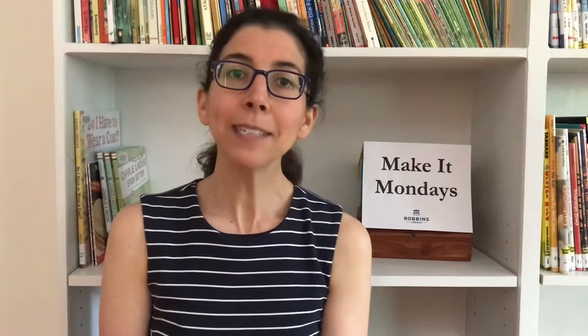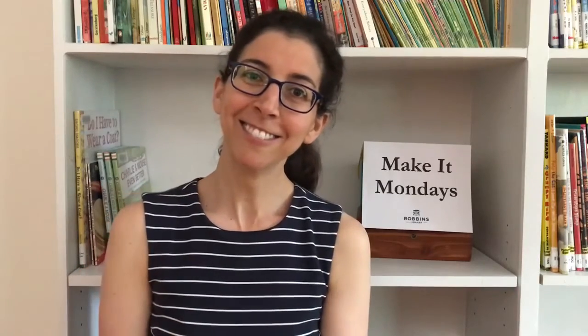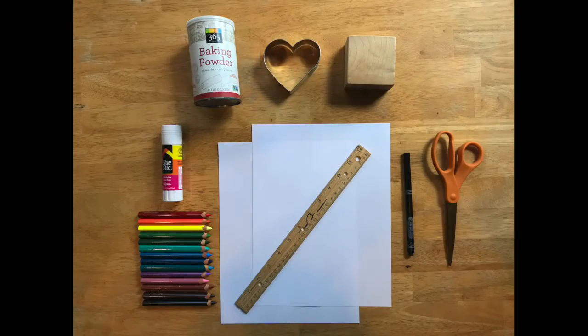Now if you're ready, let's go and see what supplies you'll need for today's craft. You will need two pieces of paper, a ruler, a pair of scissors, and a glue stick. You'll need one marker and some things to color with, such as coloring pencils or crayons. And you'll need a simple shape that you can trace around — for example, a wooden block, a can of something like baking powder, or a simple cookie cutter like a heart. Look around your house and find something that looks good to you.